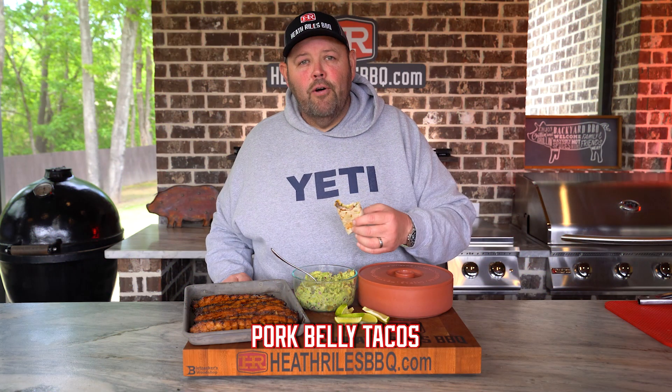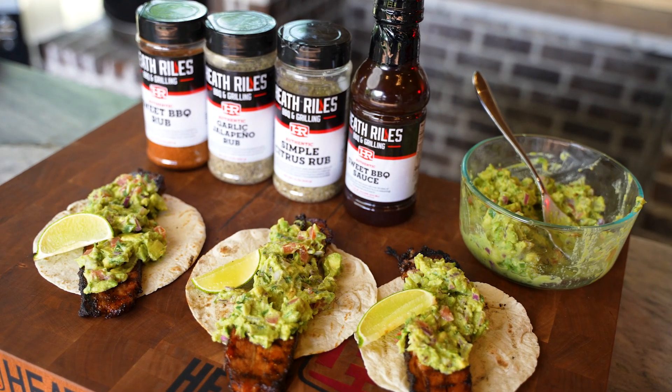Today we're cooking pork belly tacos my way, and I'm sorry I had to get started without y'all.